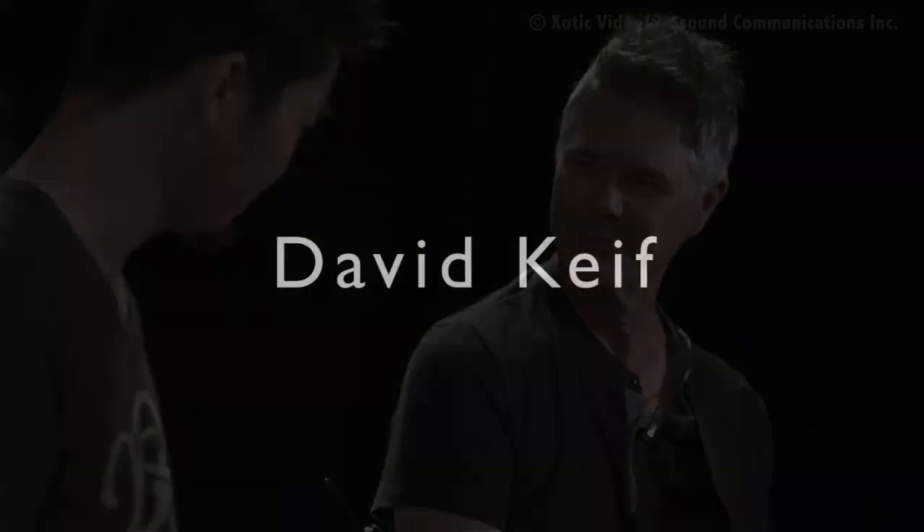Hello, Dave. Kenny, nice to see you again. It's been a while. So, tell us about your bass.